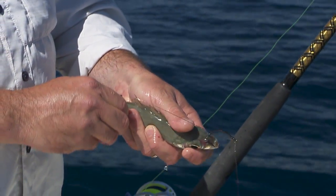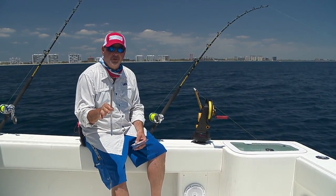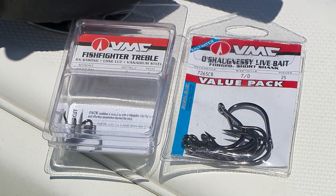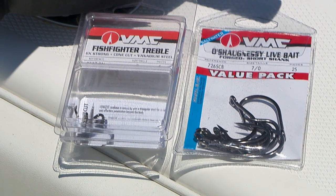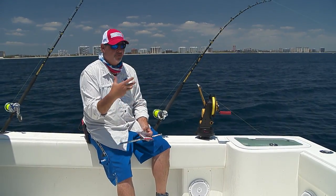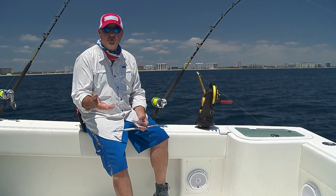From there we've got a typical stinger rig — American Fishing Wire, 40 pound test, that's all you need in this particular application. The J-hook is a 7.0 VMC live bait hook, and the treble hook on the stinger is a Fish Fighter treble, size number 2. Just a perfect setup for the goggle eyes and blue runners when you're looking for king mackerel, and potentially wahoo as well.